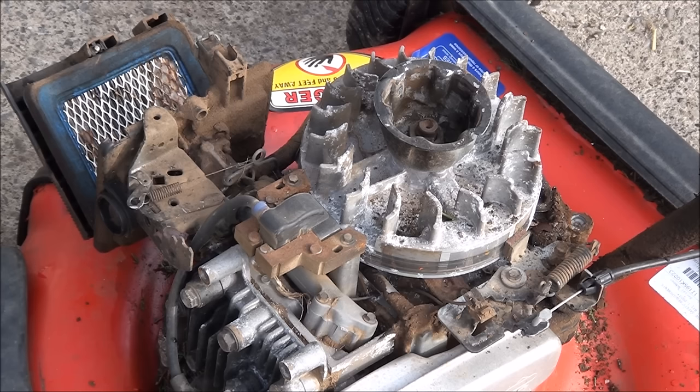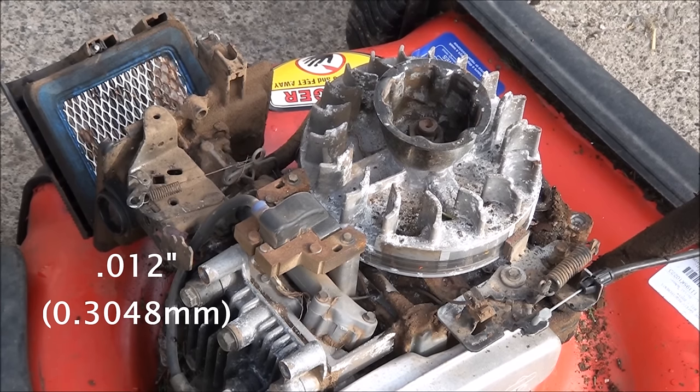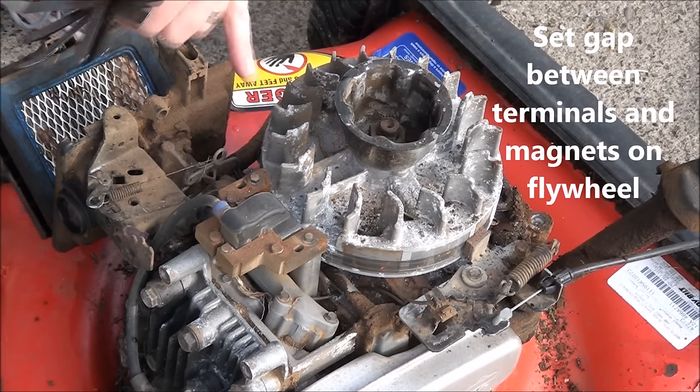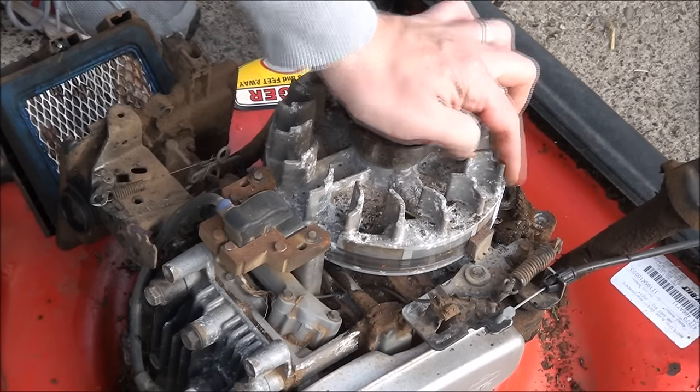The reason I say number 12 feeler gauge is because when I first started out, a really nice old guy named Herb Schaefer who used to do lawn mower repair — rest in peace, Herb, he's since passed on — was kind of my mentor for a few years. I'll never forget him telling me the gap measurement at the coil was 12, so I always remember that. That's what we want the gap to be between each terminal and the magnets on the flywheel.